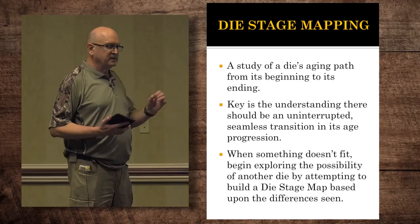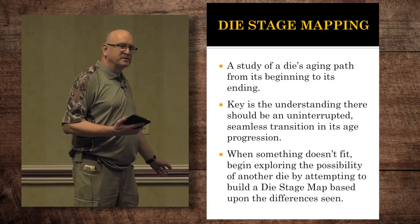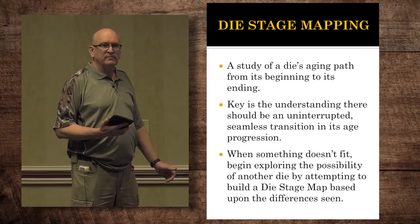And when you come up with one and you say, well this is different — it's not early, it's not middle, it's not late — then you wonder, well is this just a variance? So then you start studying it, and all of a sudden you're able to build a complete die aging map, die stage, from early to late for another complete one with its own diagnostics. And I not only found one, but I found two.